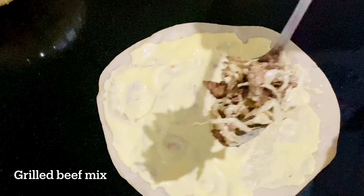Now I will add a little bit of shawarma sauce and roll it. The shawarma is ready — beef grilled shawarma. It will taste good. I will try it. Thank you.